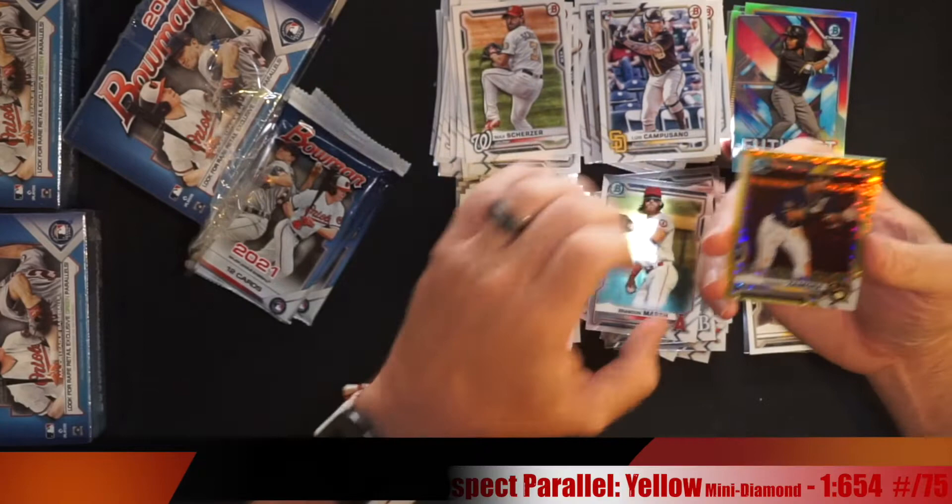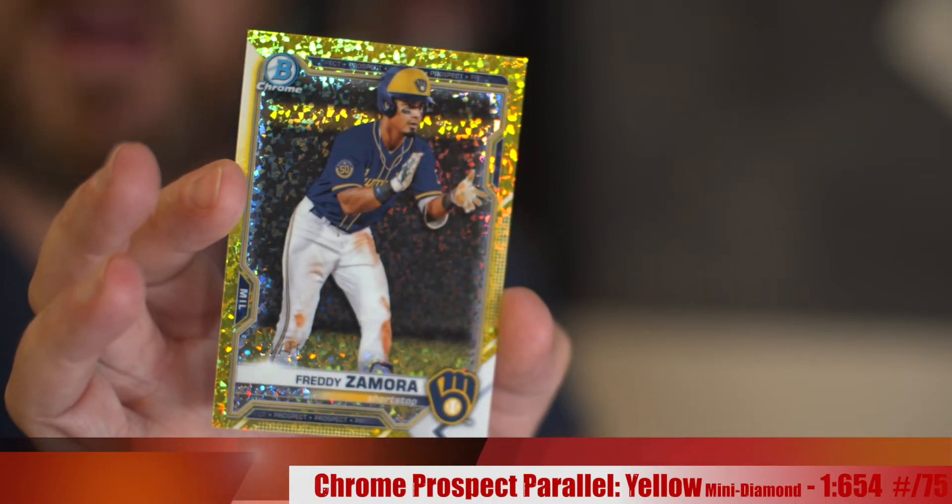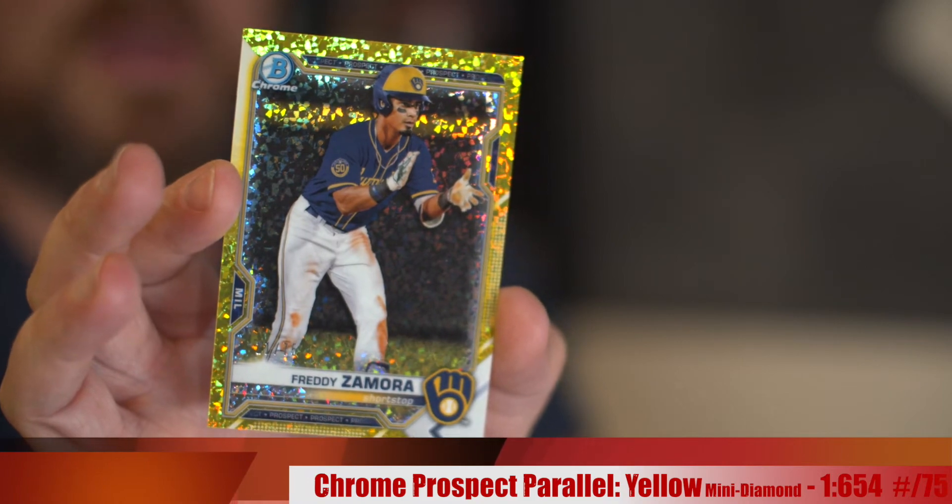Freddy Zamora gold - 21 out of 75. Didn't get an autograph, but got a much better numbered parallel than I pulled out of my hobby box. He's a shortstop out of University of Miami, drafted second round. That's a hit - going into the special hit pile. Freddy Zamora, 21 out of 75, that's pretty cool.